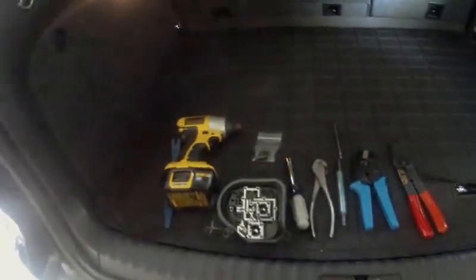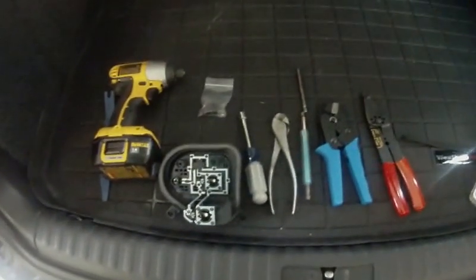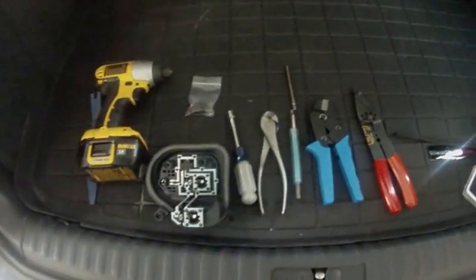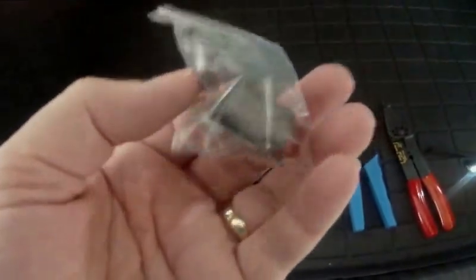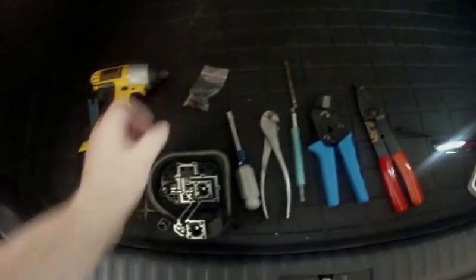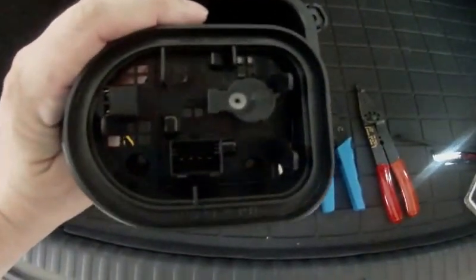Looks like we're getting ready to do some work. I'm going to repair the wiring on the 2012 Tiguan taillight. I'm going to replace the connector and some of the terminals, and also replace the bulb holder where that terminal connects.